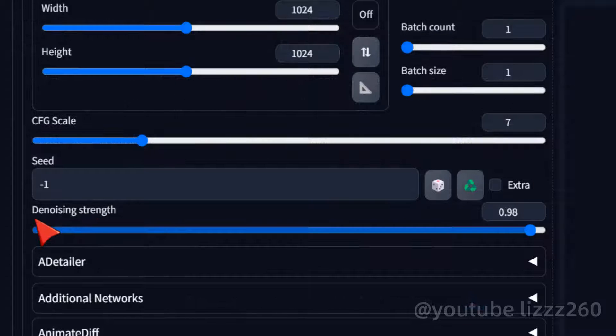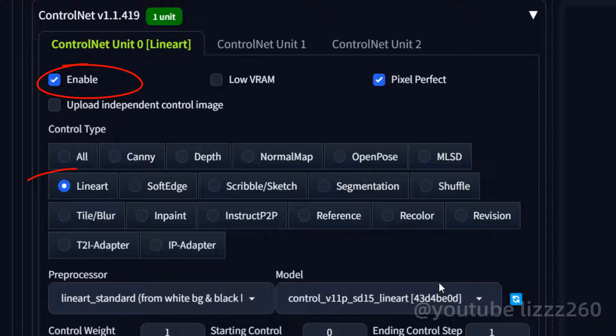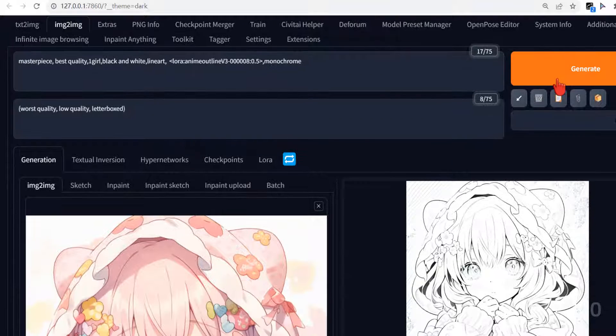You can set a very high denoising strength. Then enable ControlNet and choose line art. After setting it up like this, you can click generate.